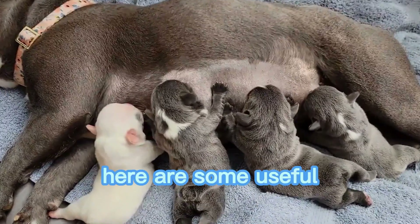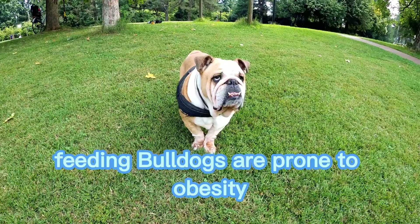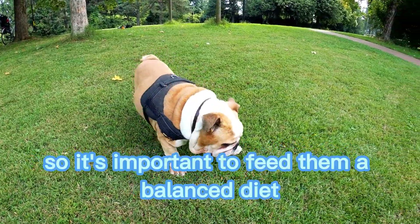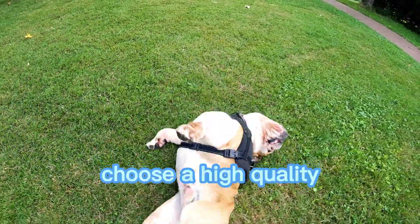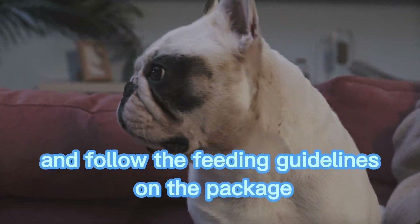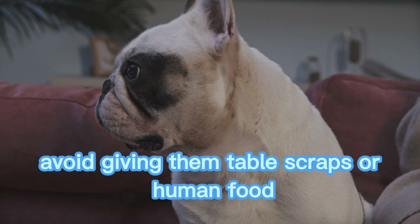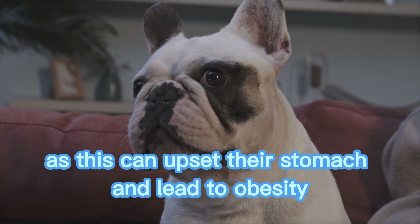In addition, here are some useful hints on general care for bulldog puppies. Feeding. Bulldogs are prone to obesity, so it's important to feed them a balanced diet and avoid overfeeding. Choose a high-quality puppy food that meets their nutritional needs and follow the feeding guidelines on the package. Avoid giving them table scraps or human food, as this can upset their stomach and lead to obesity.